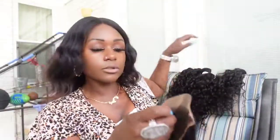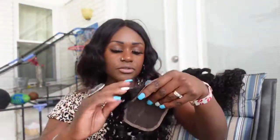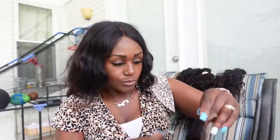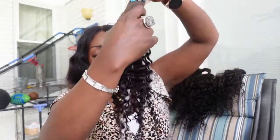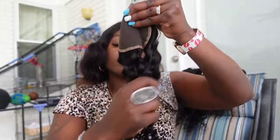I'm showing you guys what the lace is looking like — it is a 4x4, and I measured it. One thing I forgot to mention was how long the shipping took. It took a total of five days to receive the hair, from the date of purchase to the date of delivery, so they were really good with the shipping.